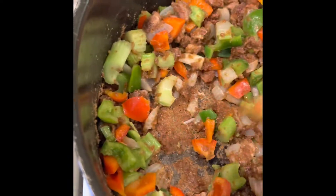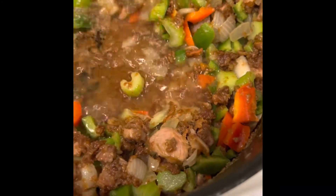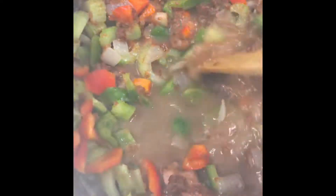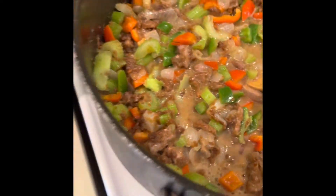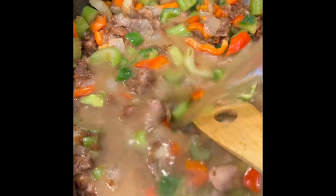The onions have been sweated out in that dark roux, so now we're going to add some chicken broth. Just lay it in the pan there — all that sticky goodness up on the bottom. That'll get thick real quick. I'm putting in a container of chicken broth.